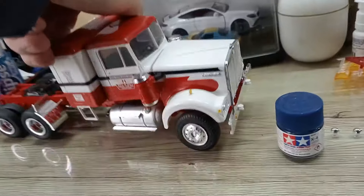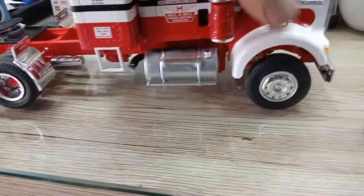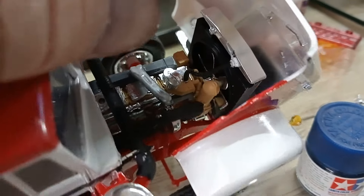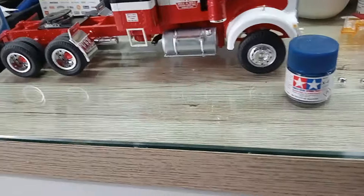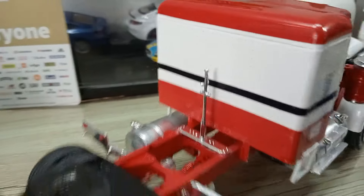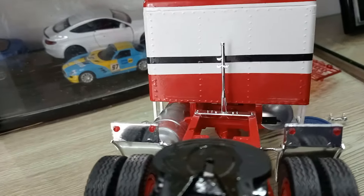I managed to get all that to fit pretty well - there's engine detail in there which is nice. You can see things like the turbo in there. There are also some fog lights in the front. Just the exhaust stacks to go on that - I put the pogo stick for the airlines on last night.